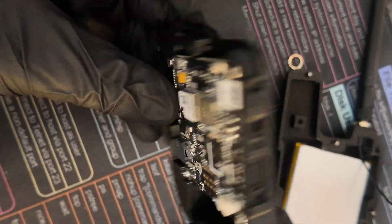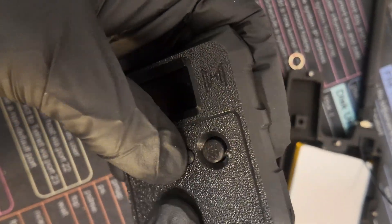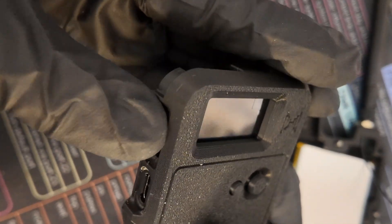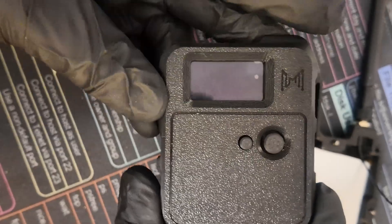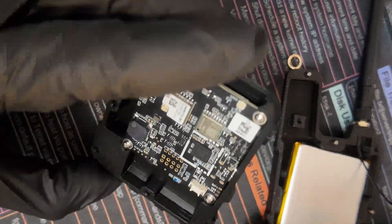Now that we've secured the L1 in place, everything is hunky-dory. The joystick feels good, the clicky button feels good, the reset button on the side — click, click, click — I like that. So we've got this half ready and we're about ready for the other half.